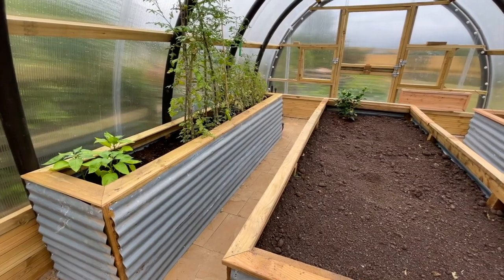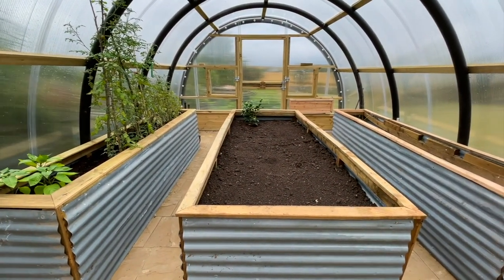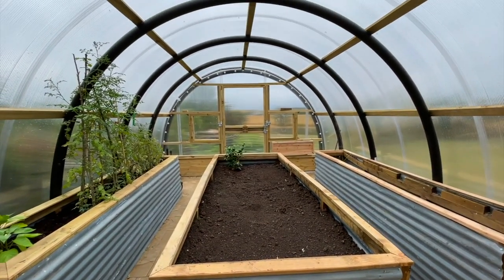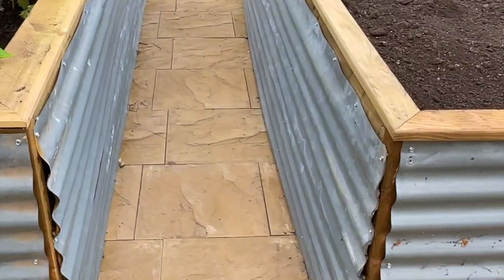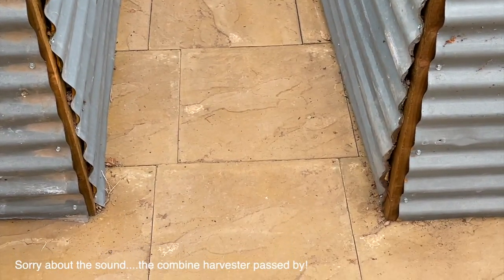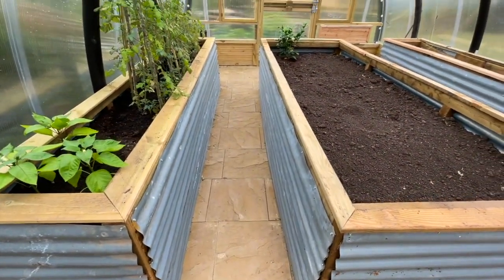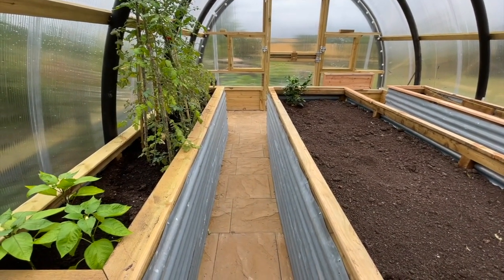Inside we've gone for three planters — a narrow one at each side and then a bigger one in the middle, because you'll be able to get more height in the middle bed. For the flooring we chose to just lay down some slabs because we figured that would be good for drainage. The spaces round the side we've made wide enough to be able to get a wheelbarrow up easily.